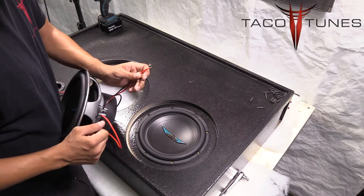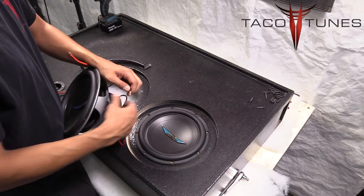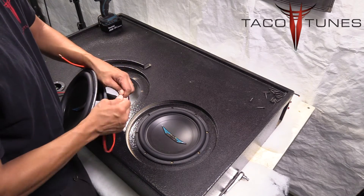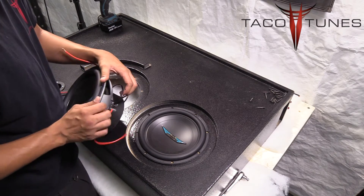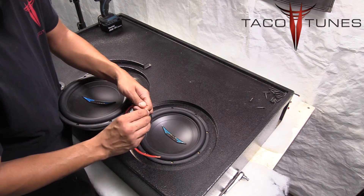What you want to do is join together these two negatives — the negative coming from your other subwoofer and the negative jumper you just created — and put those into one terminal. Then the positive is going to go into that same voice coil on that same side.